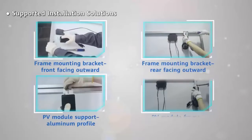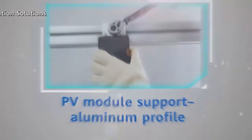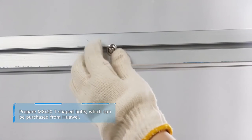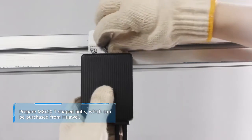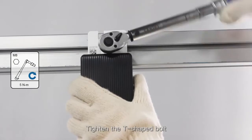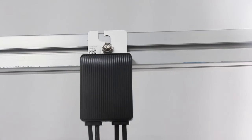PV module support. Aluminum profile. Place the T-shaped bolt on the aluminum profile. Place the optimizer. Tighten the T-shaped bolt.